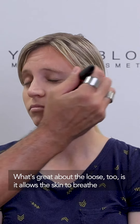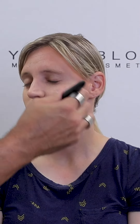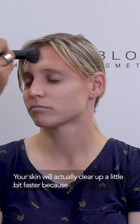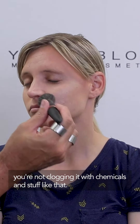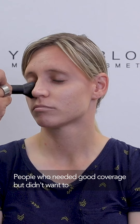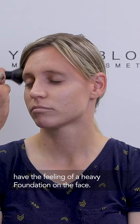What's great about the loose foundation too is it allows the skin to breathe — it doesn't feel like you have a mask on. It's not going to aggravate acne. Your skin will actually clear up a little bit faster because you're not clogging it with chemicals and stuff like that. Pauline specifically designed this for people with problematic skin who needed good coverage but didn't want the feeling of a heavy foundation on the face.